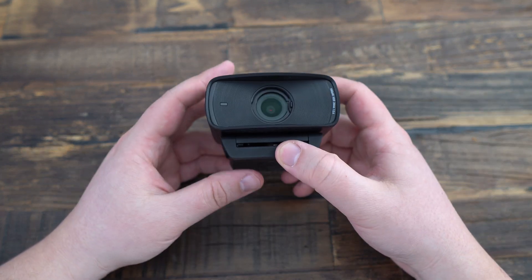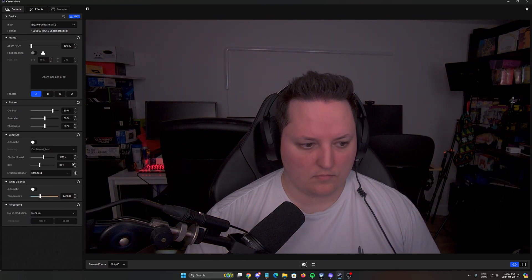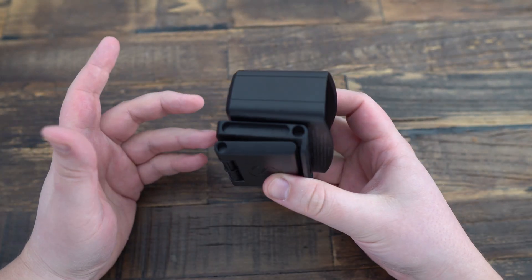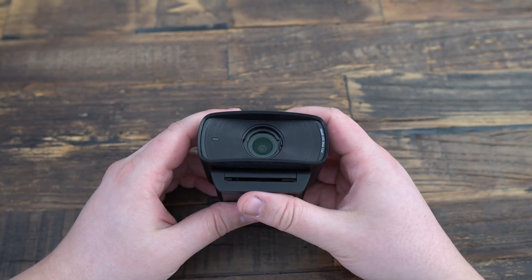One of the highlights of this webcam is definitely the software, the Elgato Camera Hub. This software allows extensive customization — adjusting exposure, white balance, saturation, and even zoom, all without losing image quality. It's pretty amazing. You can also connect it with your Stream Deck, so it's pretty easy to use. It also features built-in memory that saves your settings directly on the webcam, perfect for those who use multiple setups, travel, or need to format their PC a lot.